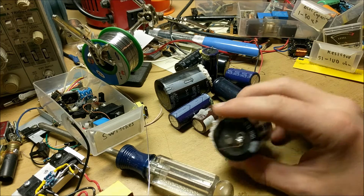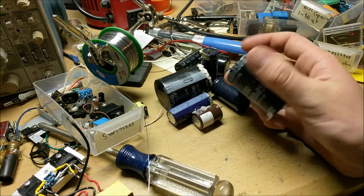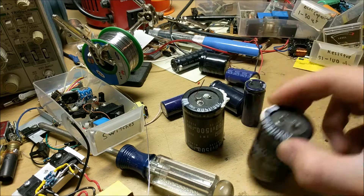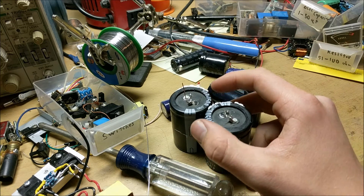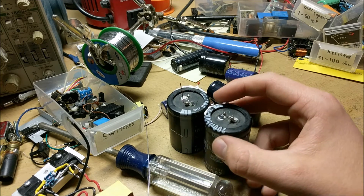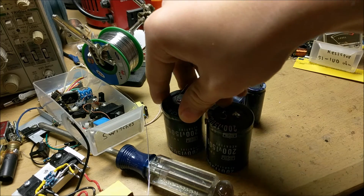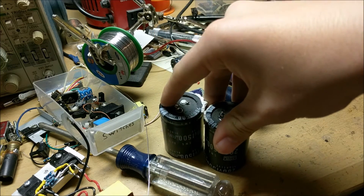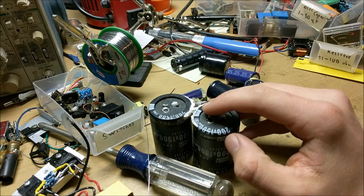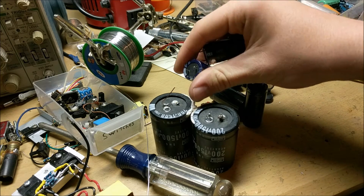To build a capacitor bank, you're obviously going to need capacitors. Now these are all 200 volt capacitors, but what I'm going to do is wire two capacitors in series, which gives it twice the voltage but half the capacitance. So if I put these two 200V, 1500 microfarad capacitors in series, it would be lowered to 750 microfarads but 400 volts.